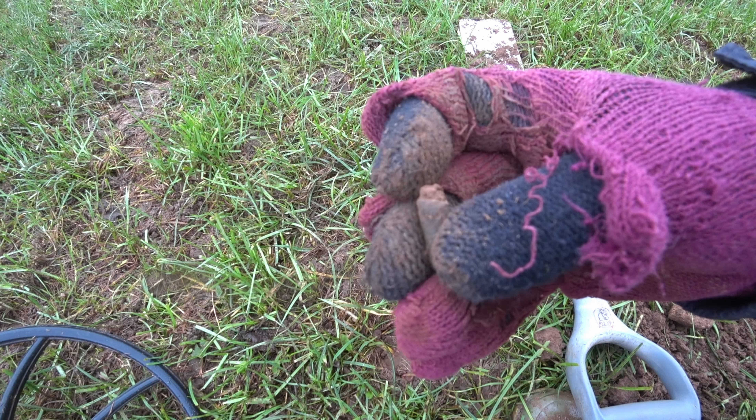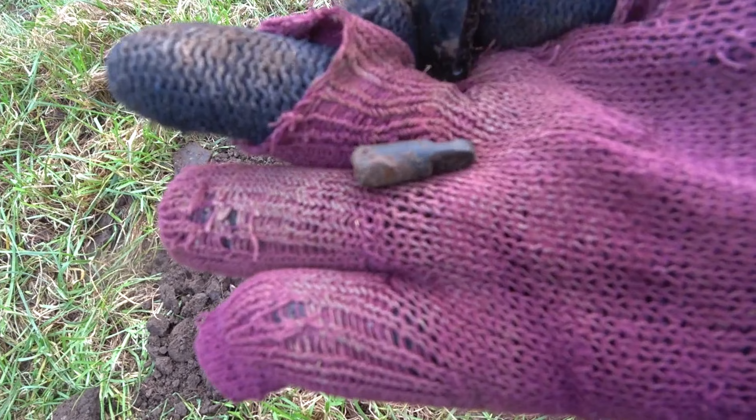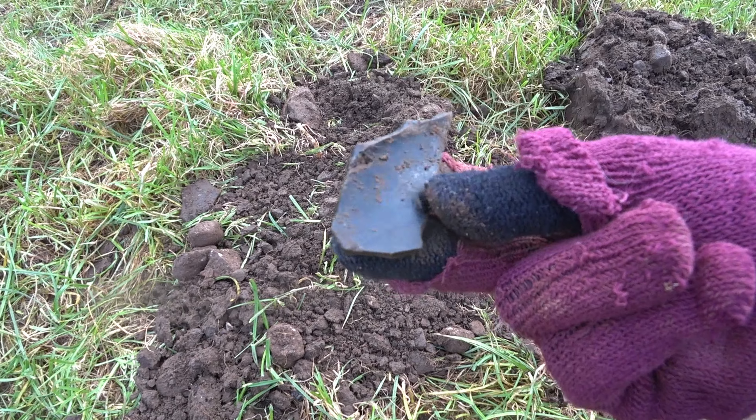Just had this fun little thing out — I think that might be wood, it's very light. Who knows what that is. Another one of those connector things, and in the hole was some thick old bottle glass.